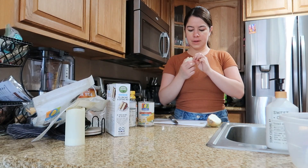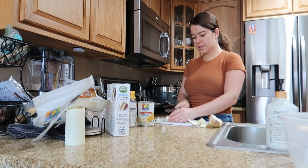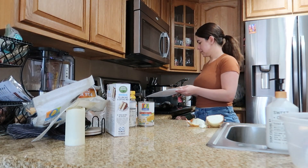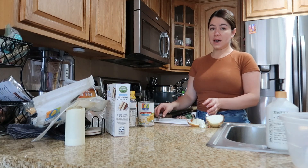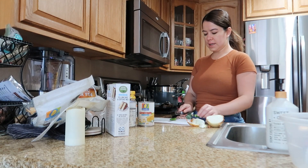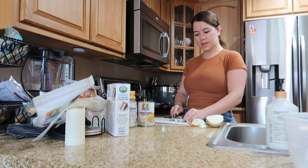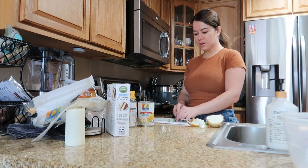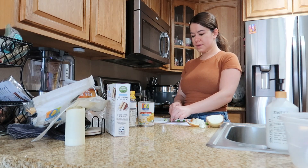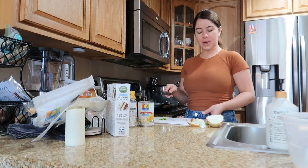I'm gonna go ahead and peel off the outer part of the onion and just start dicing it. I love spicy so I'm gonna put a chile — this is a serrano. I'll put like half of it because I don't remember how spicy these are. I used to get these all the time and then we switched over to jalapeños because the market we went to only had jalapeño, but I recently found these again.